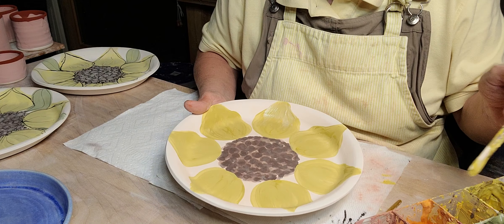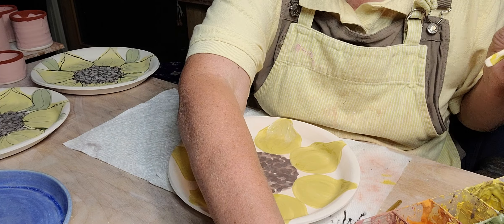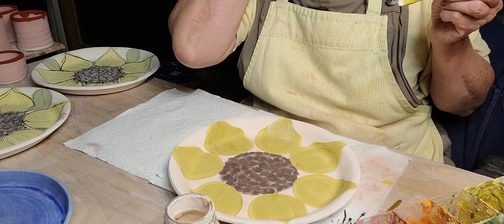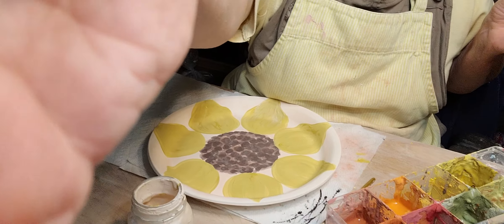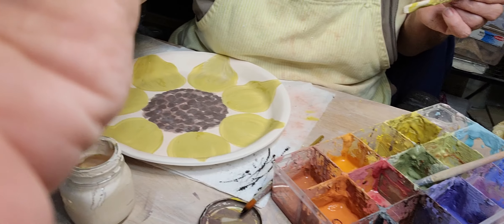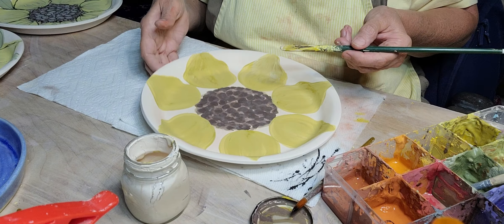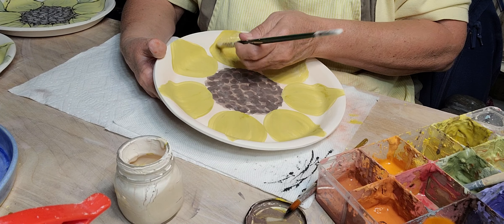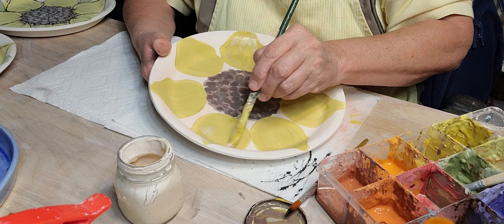I'll soften it up a little bit. I've got some Amaco white in a jar — I don't know why I put them all in jars. I like them in this tray — most of you have seen it before, it's just a bead tray. I like to use my underglazes like watercolors.